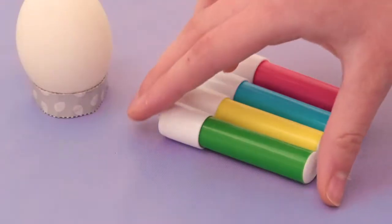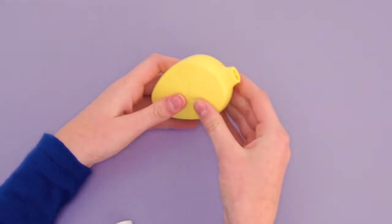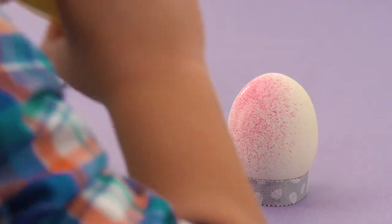Just pick a color, place the dye pen in the Egg Blast applicator, close, and blast. Design brilliant color Blast Easter eggs.